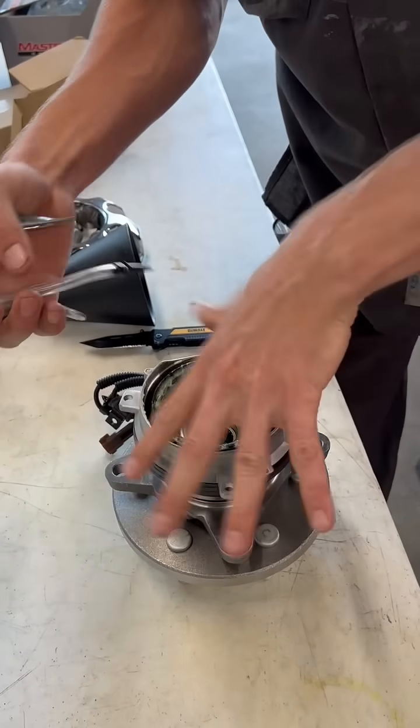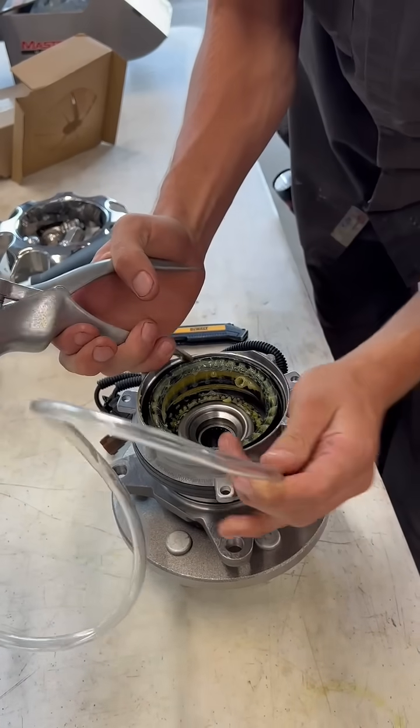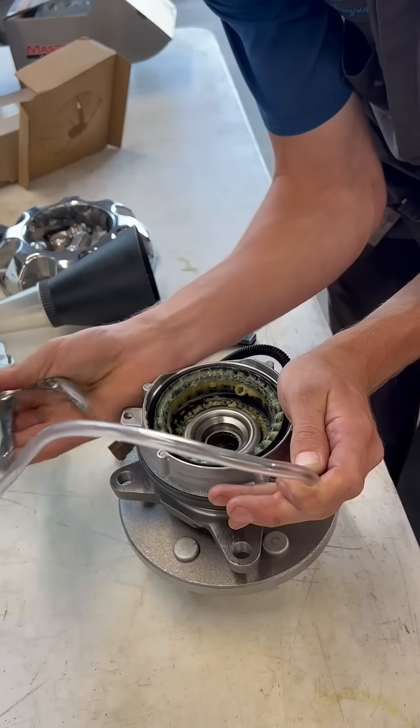This is what happens whenever you have a vacuum leak or a bad actuator — you'll have intermittent grinding on these trucks. It's a very common issue. This actuator or vacuum leak is almost always the source of your problem.